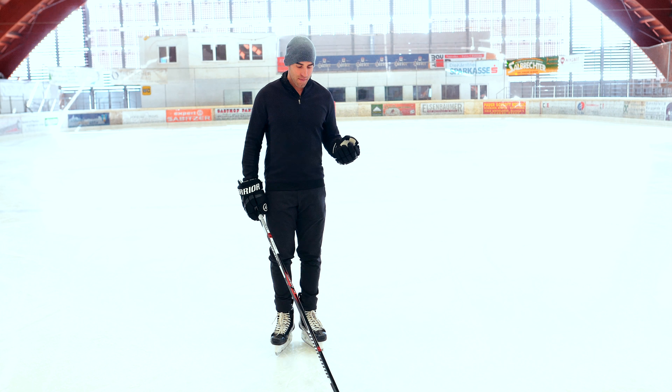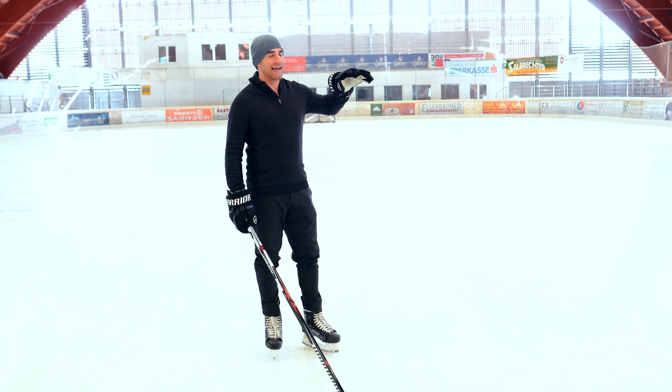Overspeed training can be used for backwards skating as well. We're just doing a simple big circle around the center ice, pushing your body to the max. Remember, you want to raise it 10 or 15 percent — that's all you need to do. You want to be slightly uncomfortable but still under control, and you're going to see some great results.